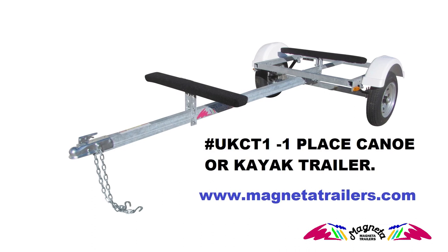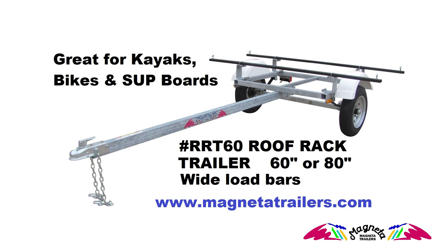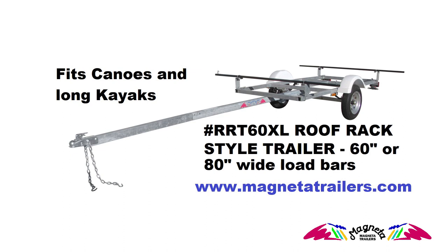Another wonderful feature of our MPT series chassis is it can grow with you. You may start out with say one or two place canoe and kayak trailers, and as time passes you get more family members and friends involved. If that does happen, our trailer can later be upgraded to carry three, four, or even six boats.